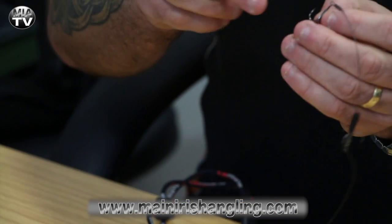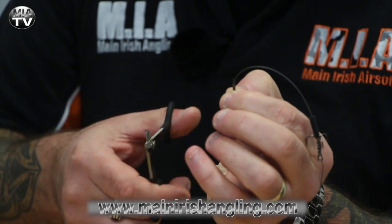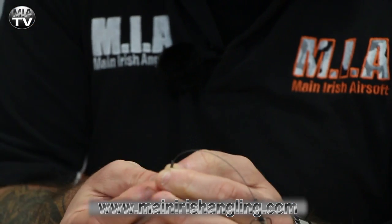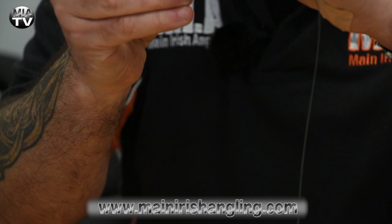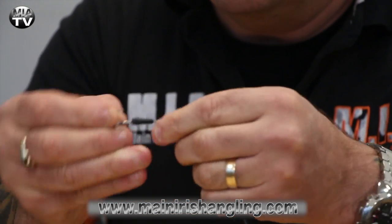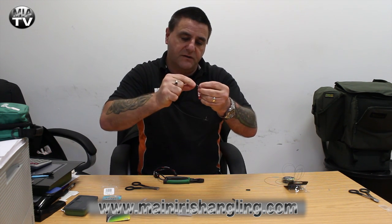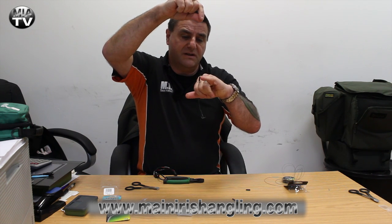Here's where the cutters come in handy. You'll see the small tag end sticking out — you don't want that. It's going to pick up debris, rubbish, weeds, anything like that. Just go in at the side and cut it off clean. Then get your sleeve, pull it up over the crimp and over the eye of the hook — just over the eye like that. You can put another sleeve on the other hook where you've done the wrap, just to make it more professional-looking and neat and tidy. Personally when I'm making my own I just use the one sleeve and it does fine.